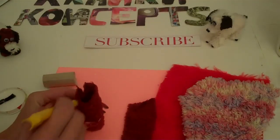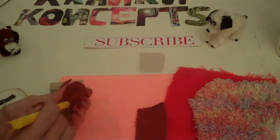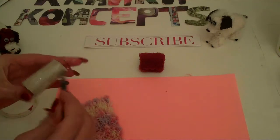Once you've rolled it, you just want to poke these in. You want to make sure you give it heaps of glue because you want it to stick down.